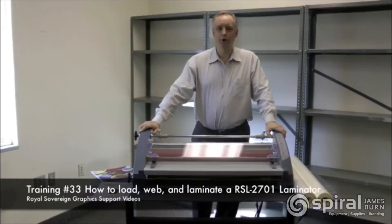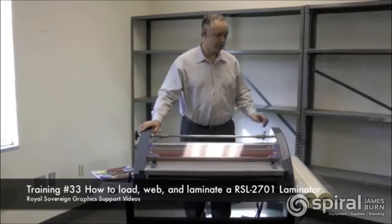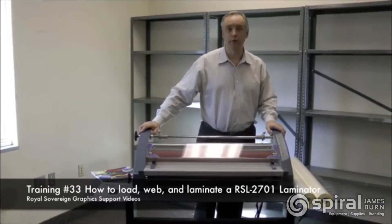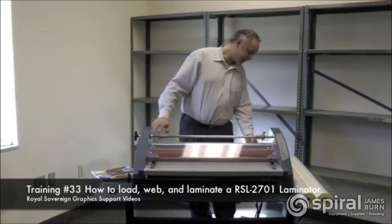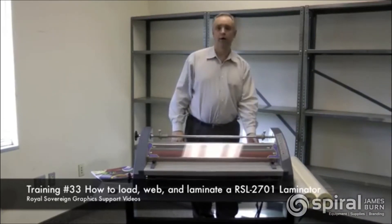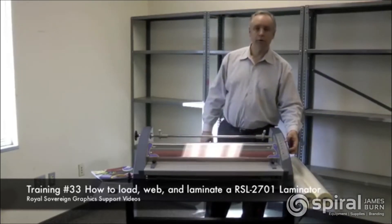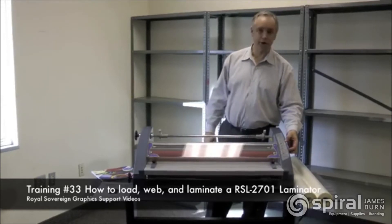Today we're going to show you how to web load and laminate on a Raw Sovereign 2701 laminator. First, we need to show you the functions of the machine so you're familiar with the operation of the laminator. On the back of the machine you have your power button. Turn that on and you'll hear a beep. The machine will light up on the control pad to show you the operation functionality of the machine.